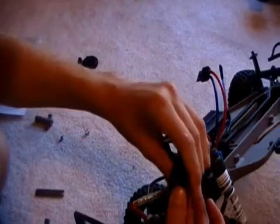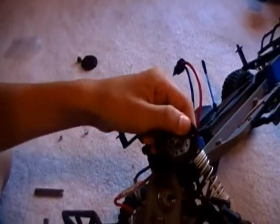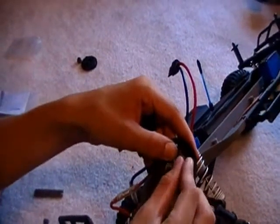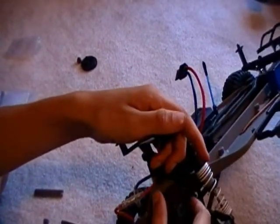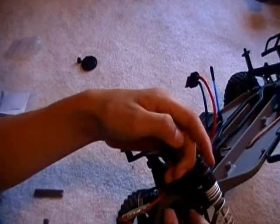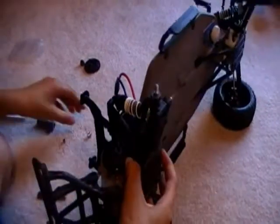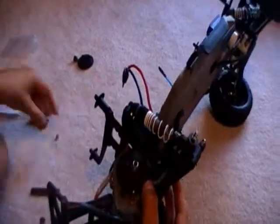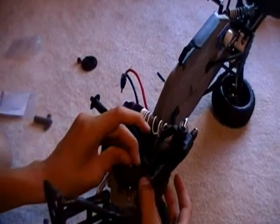Put the bearing back in. This little pad will not want to stay on. Get that on. Spring. Screw. Put the slipper clutch on.